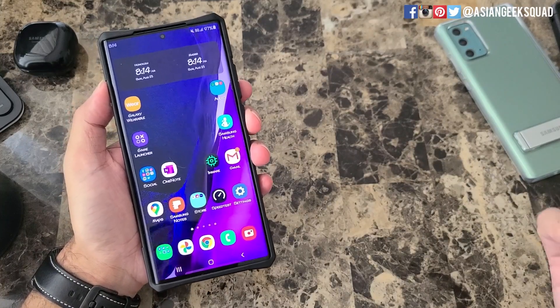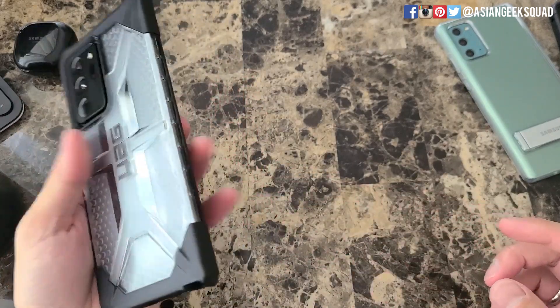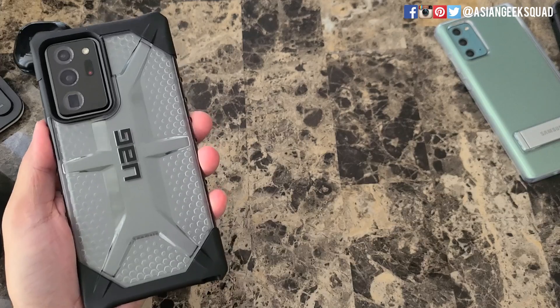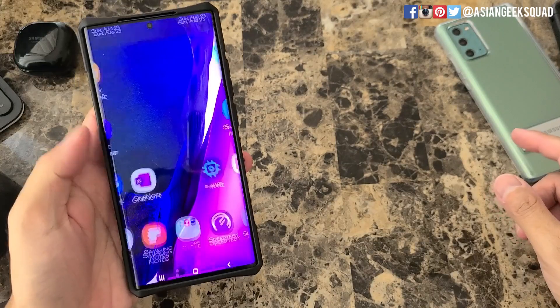Aloha everyone, this is Max with Asian Geek Squad and in this video we're going to show you all about screen recording on your Samsung Galaxy Note 20 Ultra. This video will also work on the regular Note 20. Let's go ahead and get started.